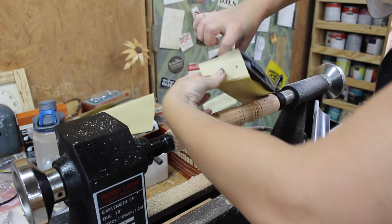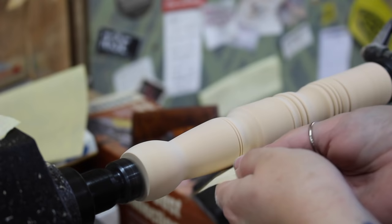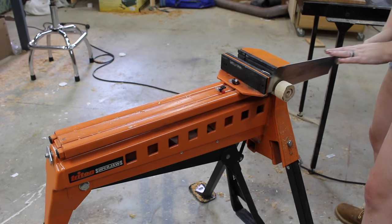Just a tip: typically when I tear out my sandpaper on my hand block, I tear off the two ends that are tucked inside the block and save them for if I ever need a little bit of hand sanding. I found that they were actually a great size to use on the lathe, so definitely start saving those little bits.